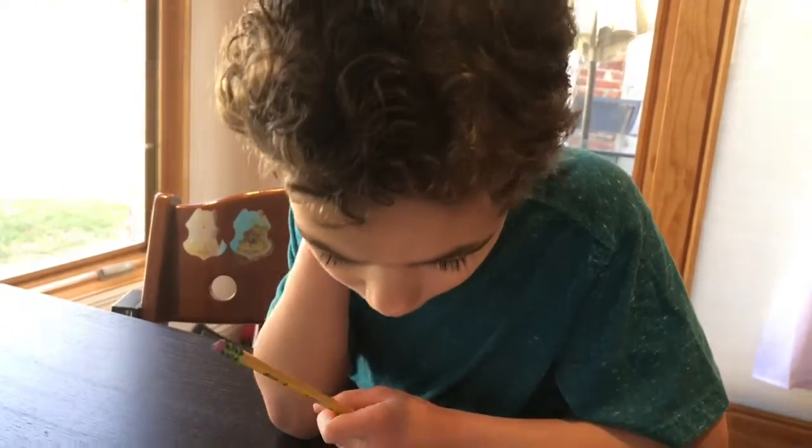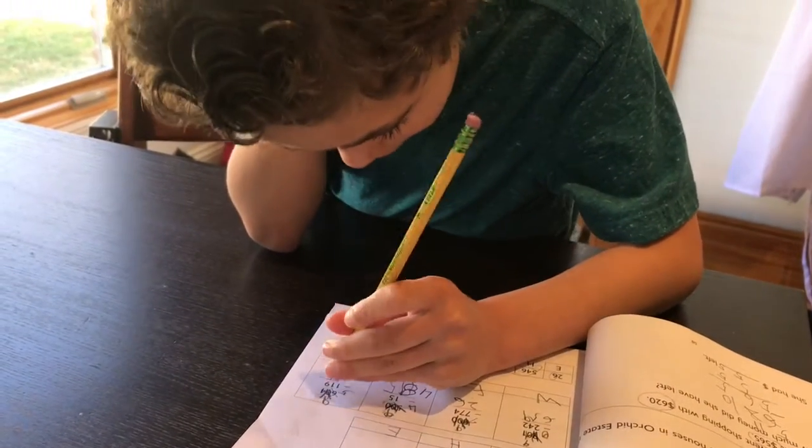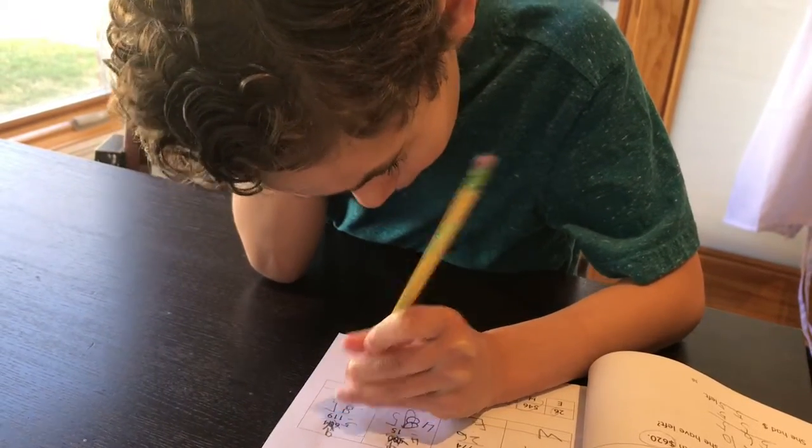Now on to your tens place. Nine minus one. Eight. Good. Thank you for doing a nice clear eight. You're welcome.